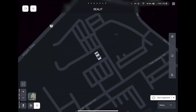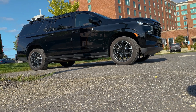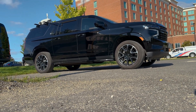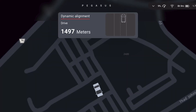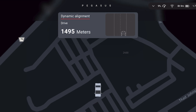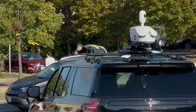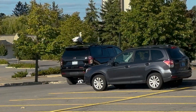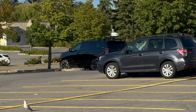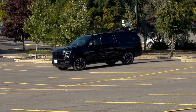When you're ready, hit the Start Alignment button. A countdown timer will begin, during which time the vehicle must remain stationary — if the car moves, the countdown timer will automatically reset. When this is concluded, Pegasus Field will display a distance countdown meter and you can begin to drive. The movement of the vehicle will calibrate the scanner's inertial measurement unit. Point cloud data will not be collected during this process. It is recommended that you accelerate and decelerate a few times during the calibration, as well as take some sharp corners.